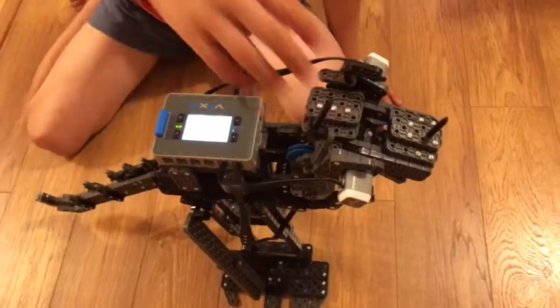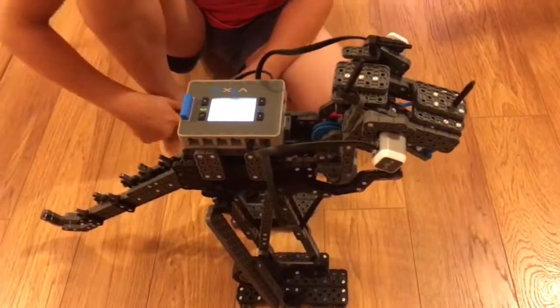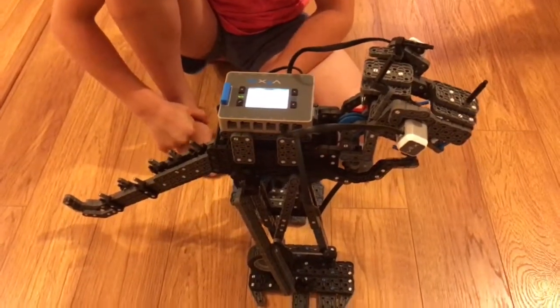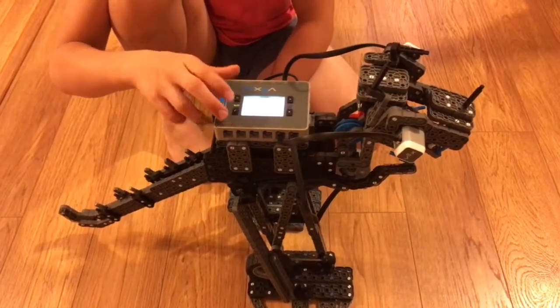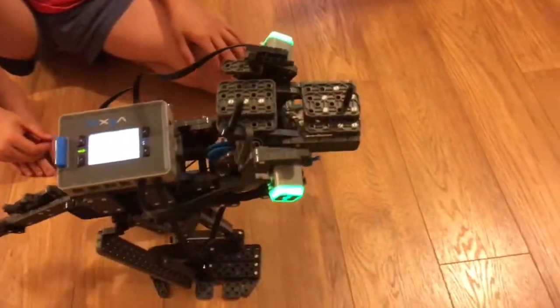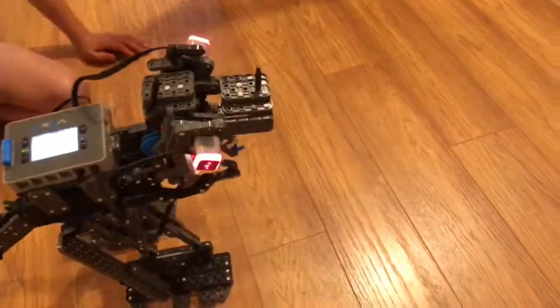My father's program makes the eyes start green. Then if something gets approximately this close, they turn red. And if touched, they turn blue and the V-Rex backs away, continuing to walk with his eyes both blue. Let's do this — so the eyes are green, now they're red.